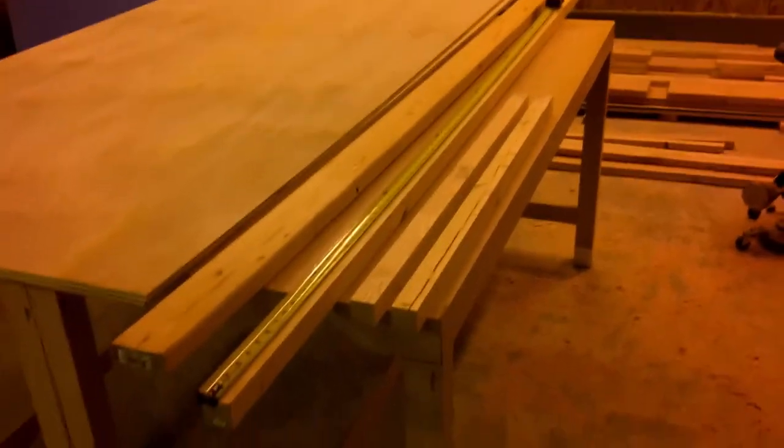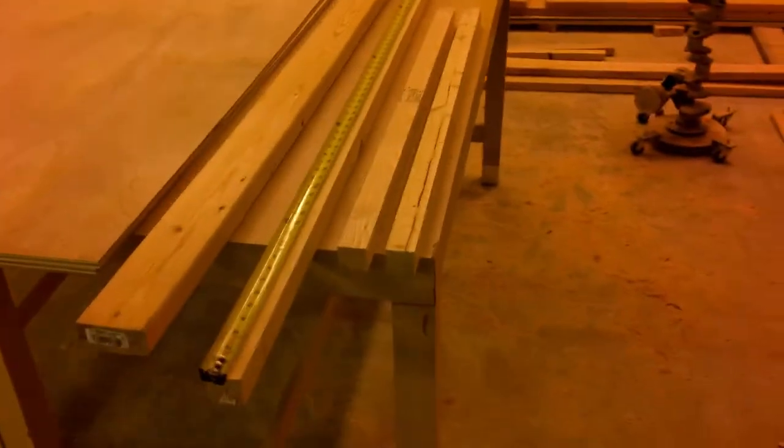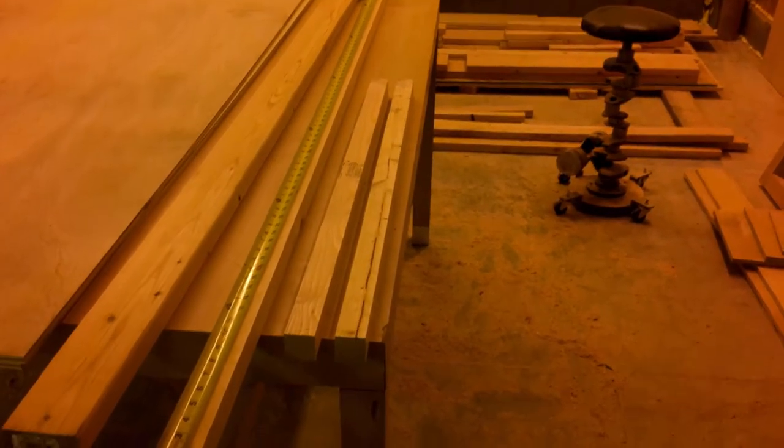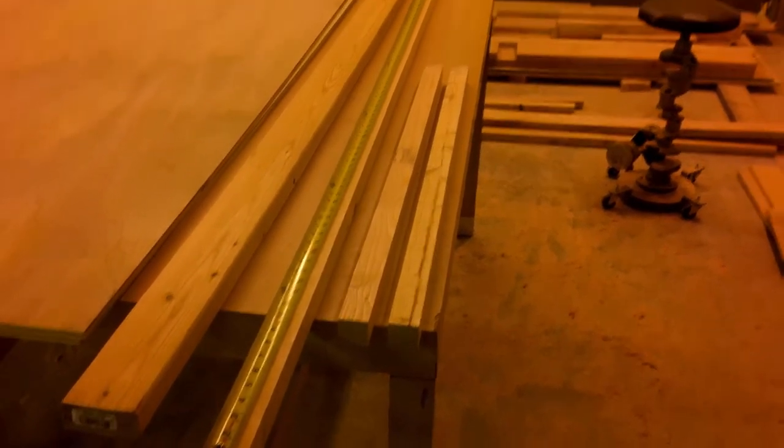Welcome to part four of building the kids play loft. This time we will be making the ladder, which will double as a safety rail on the stairs, and the safety net up top to match the bunk bed. Let's get started.